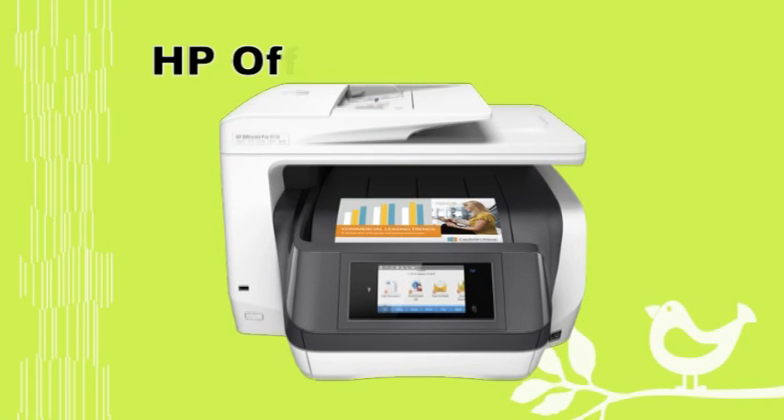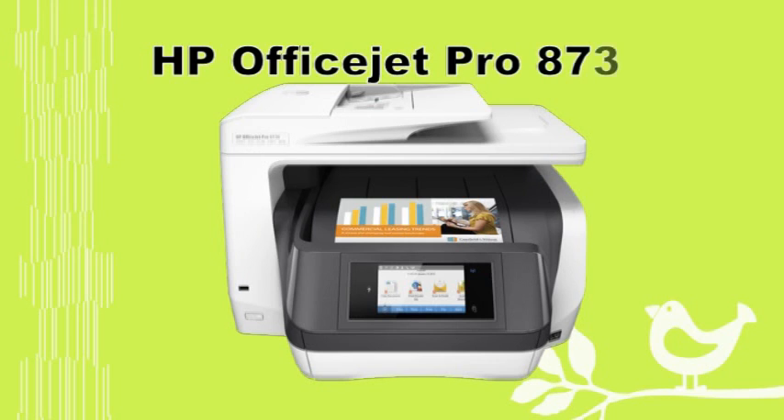This tutorial will show you how to set up the HP OfficeJet Pro 8730. We will show you how to remove the tapes from the printer, powering on, setting the language, date, and time, as well as installing the setup cartridges. Finally, we will show you how to connect your printer to your network.